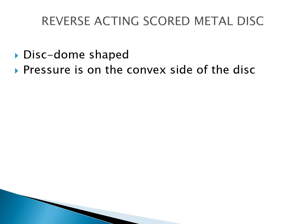The fourth type is the reverse acting scored metal disc. Here the disc has score lines and is dome shaped. The pressure acts on the convex side of the disc.